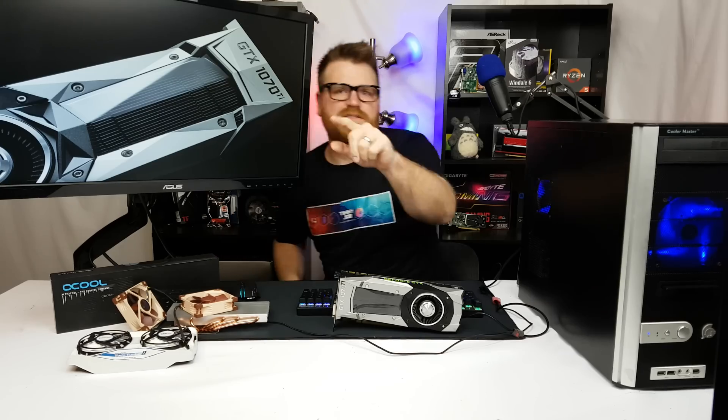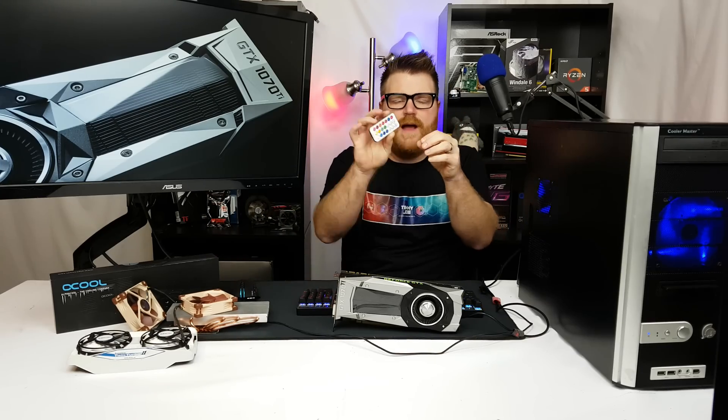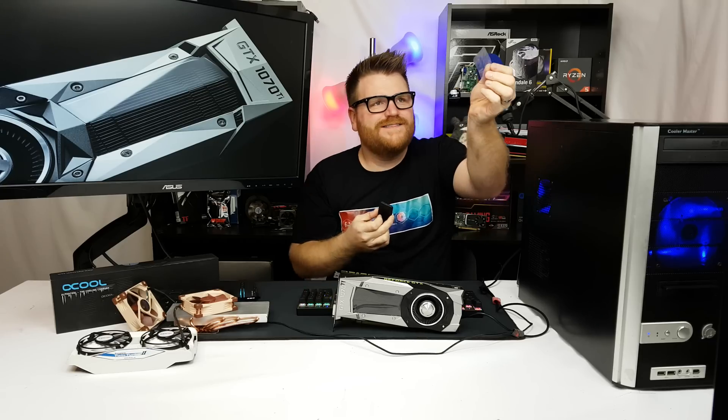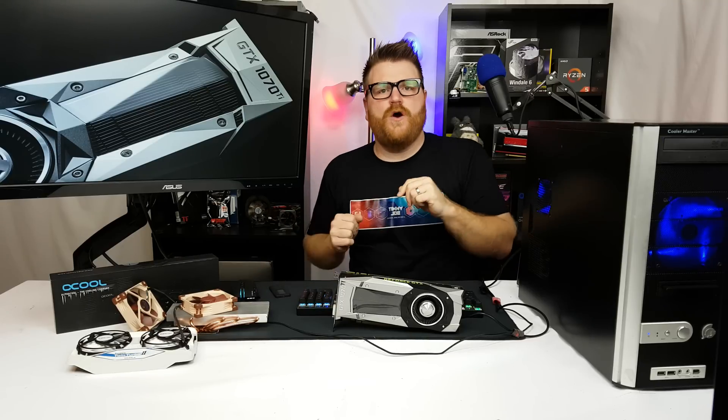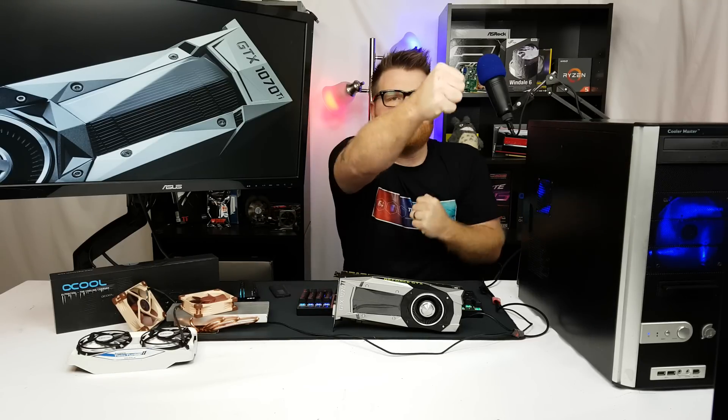Oh hi there, it's Timmy Joe. You ever grab something and then realize it has one of those little plastic films on it and you've had it for months and didn't even know? Satisfying as hell. My name is Timmy Joe, making videos about computers on the internet.